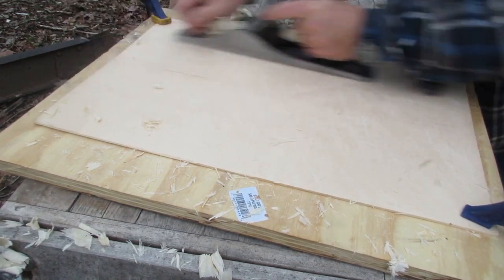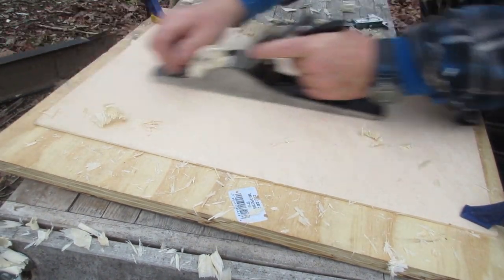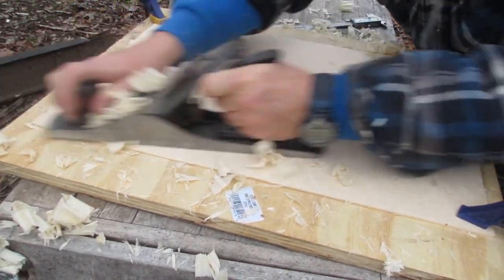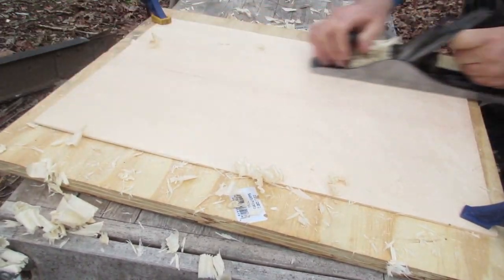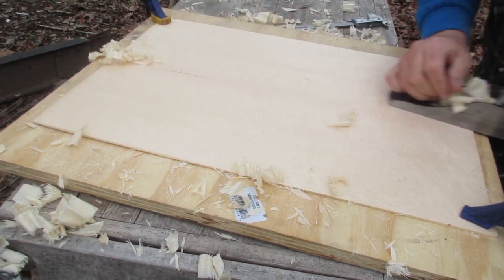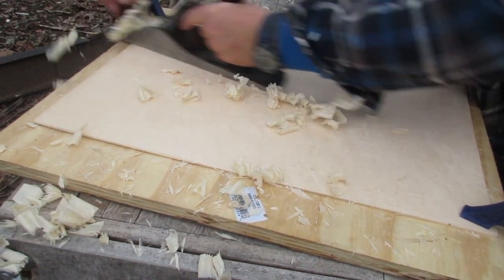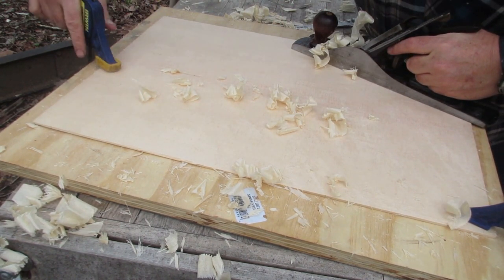One of the reasons you'll see me planing from different directions on the wood, as well as moving to different areas of the top, is because if I planed in just one direction from one side, I'd probably end up with one end being thinner than the other. Working in different directions also helps me control consistency. I'll do the same on the back plate as well.